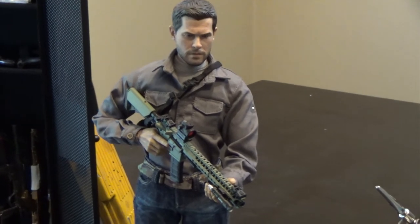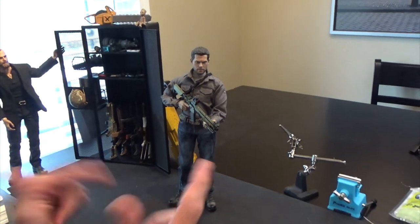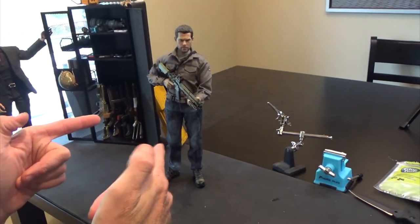All put together! What do you think? Smash that subscribe button below or ring that bell to be notified of new content like this.